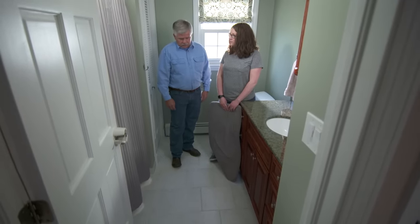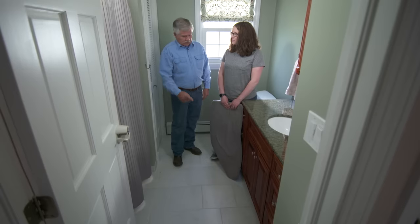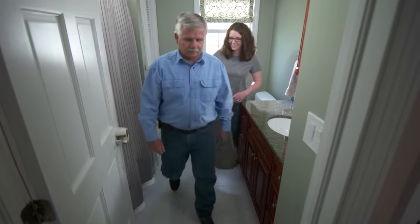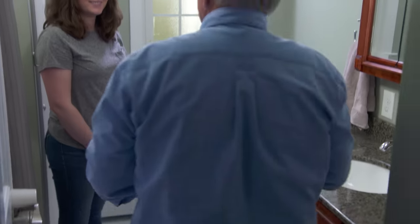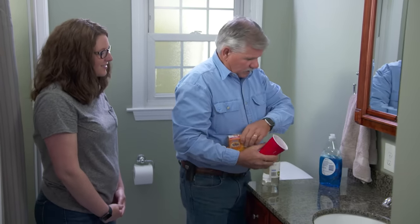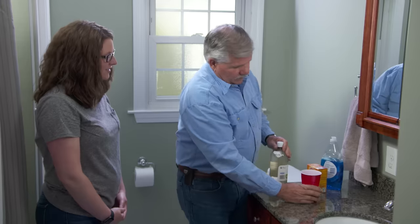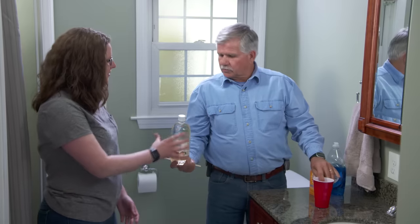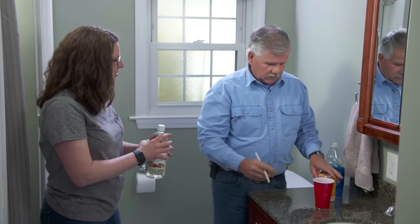We can try something from your pantry and see if we can get this clean. I found everything we need: some dish detergent, some baking soda, some white vinegar, and a plastic cup. I'm going to mix these together with some water. Why don't you pour the white vinegar on the grout lines and let that soak in?